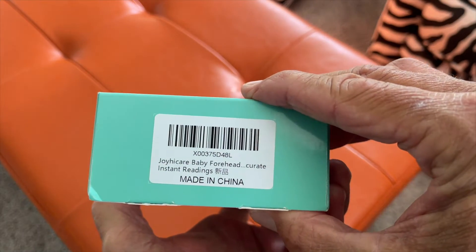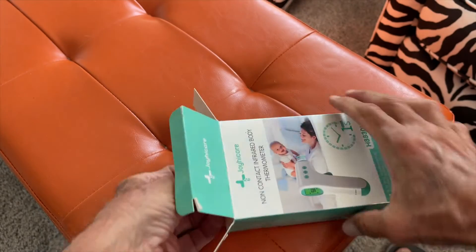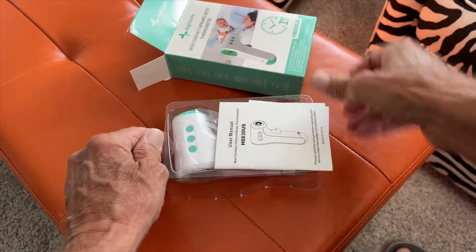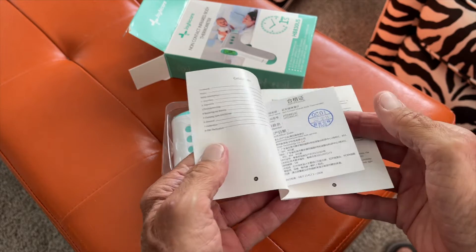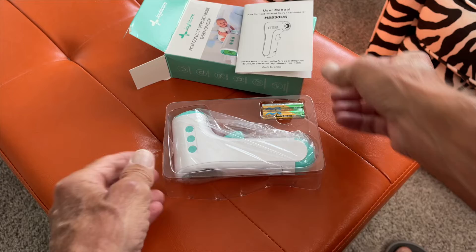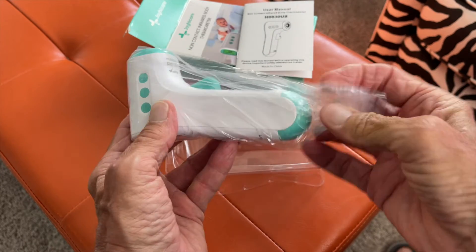That's all of the different sides so you can see it. Let's go ahead and pop this open. It comes in a little plastic case. Here are your instructions — you want to hang on to those. It's also got some kind of certificate in there. Basically, this is a smaller version of the other one that we received.